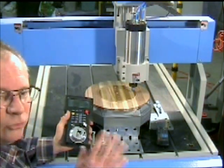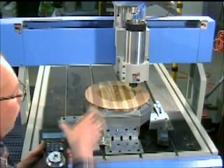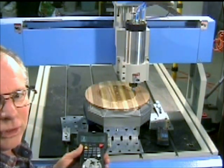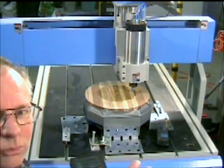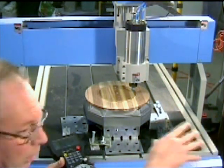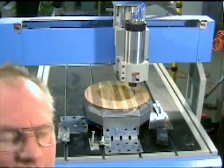I'll just mention at this stage, it's probably good work practice, as you're using the pendant, to orientate the pendant and yourself in front of the machine and operate it from there. Because you can actually get confused — if you're coming from one side of the machine and start operating the pendant, it's possible to forget yourself and go the wrong direction. What I do is I actually orientate my computer screen and the mouse and keyboard in relation to the machine as well. See, it's orientated in the same direction, so there's less likelihood of actually making mistakes.